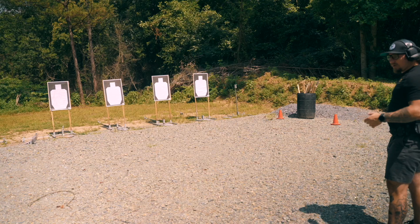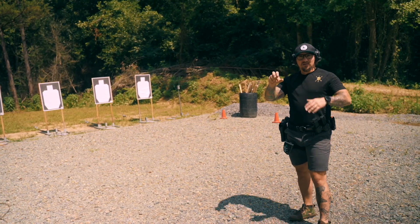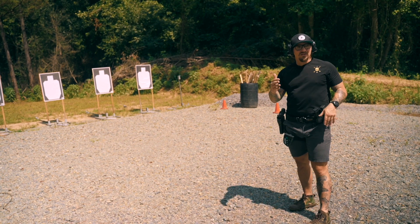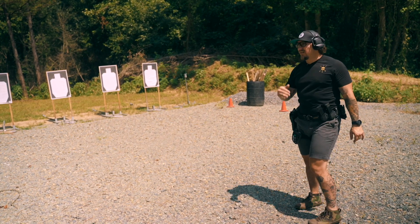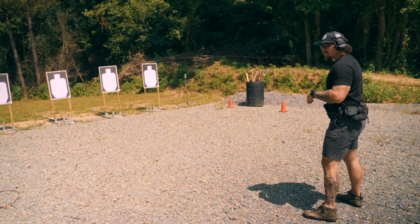The second one I'm going to demo is over-gripping with my firing hand and then a loose grip with my support hand — what is my shot group doing now? The big thing when doing this to show the difference is to have a constant, so I'm going to keep it at that same one, two, three, four, five cadence so you can gather some data across all four targets.